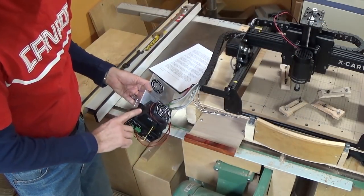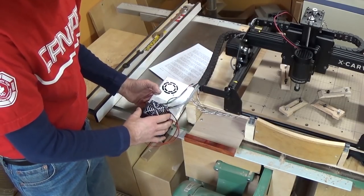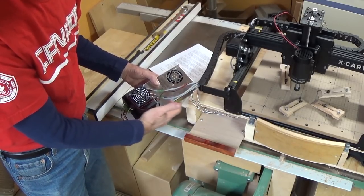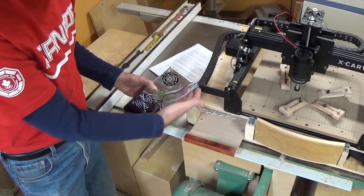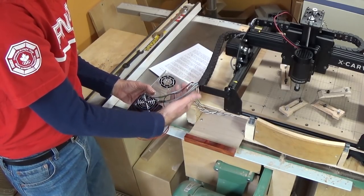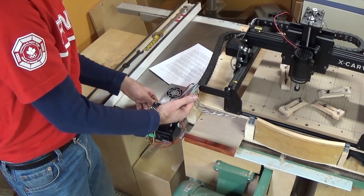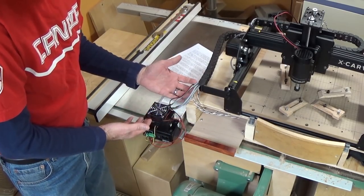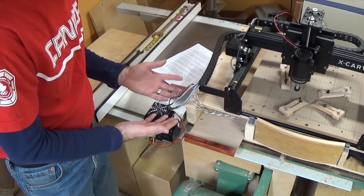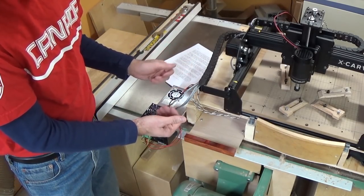This is the power supply, the Arduino, and the G-Shield which control the X-carve. I was careful to follow the instructions and yet this is all I've got for slack wire at the end — not even six inches. This really doesn't give me a lot of freedom of movement for where I can put this thing. I know I can probably get some more wire and redo it, but really another 12 inches here would have been really nice.